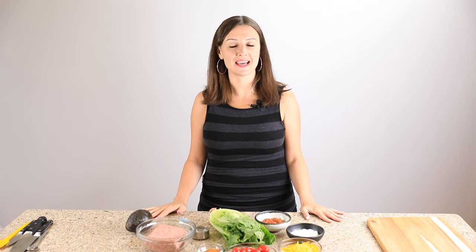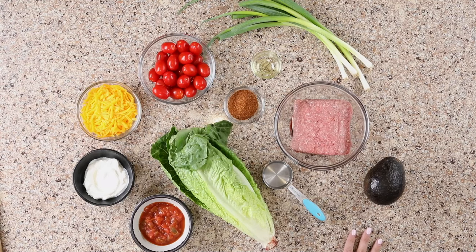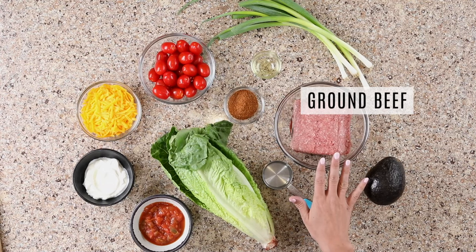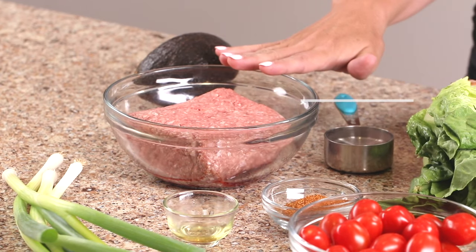The beauty of this recipe is that it uses simple, natural ingredients you probably already have in your kitchen and you can customize it as much as you like. So, what goes in a taco salad? First, we've got the ground beef. This is the meat that we use in our taco salad. If you like, you can also use ground turkey or chicken or even a shredded chicken. Totally up to you what protein you like in your salad.